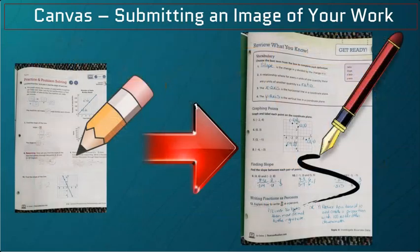Today our example is from math. So first, the work is in pencil. Once the work is done and correct, trace back over with a pen so it will show up on the camera.